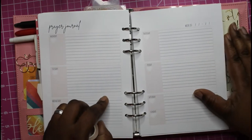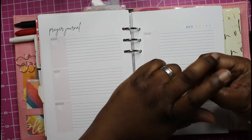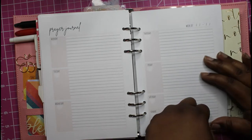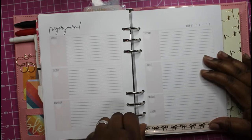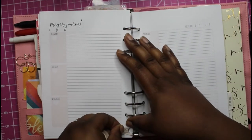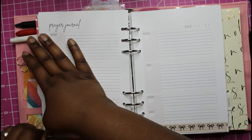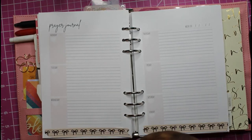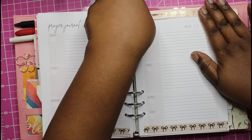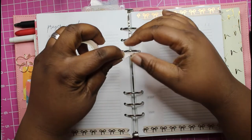I bought this printable from Etsy — it was a dollar and 49 cents — and it came with a whole bunch of stuff. It came with SOAP, bible study, scripture writing, prayer lists, prayer request lists, all of that stuff.